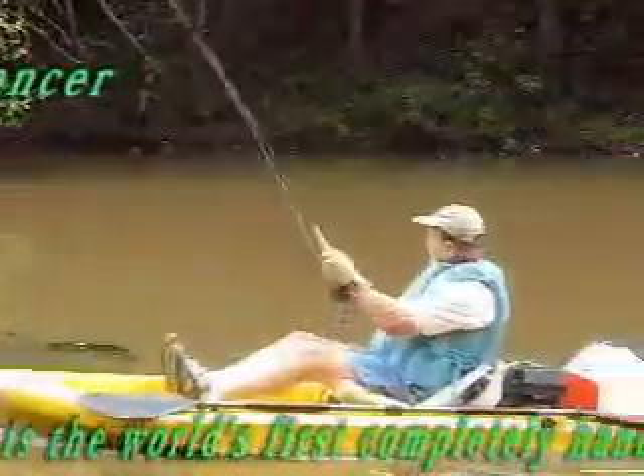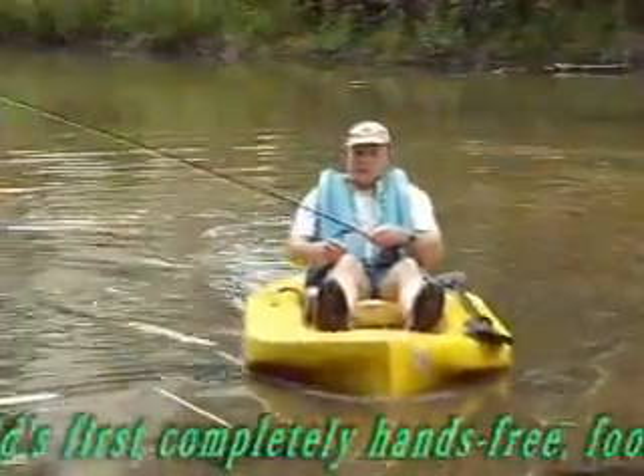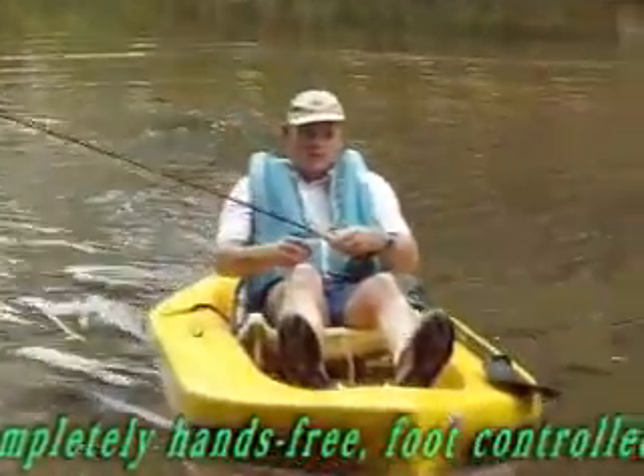Introducing Streamdancer, the world's first completely hands-free, foot-controlled, electric-powered personal watercraft that can operate in as little as six inches of water.